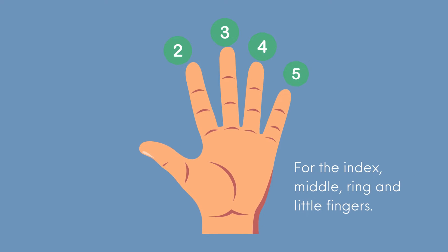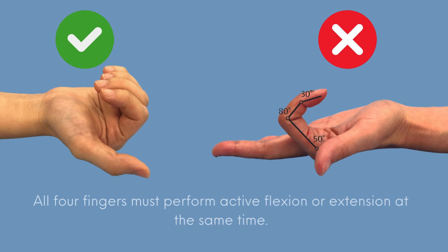However, remember that TAM is calculated for the index, middle, ring, and little fingers, not for the thumb. In addition, when measuring TAM, all four fingers should perform active flexion or extension at the same time; otherwise, the accuracy of the range of motion being measured will be affected.